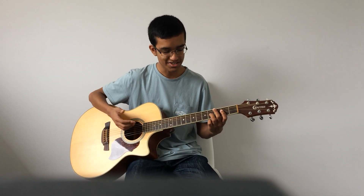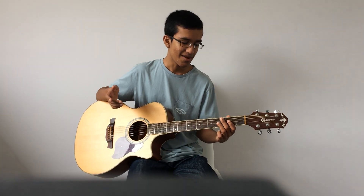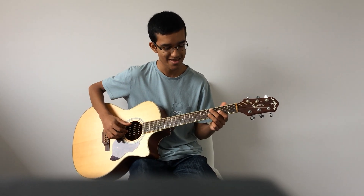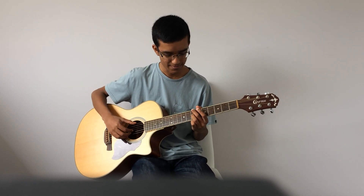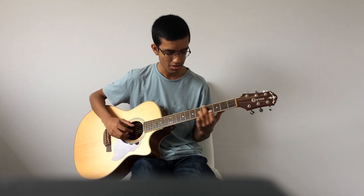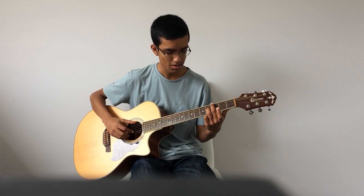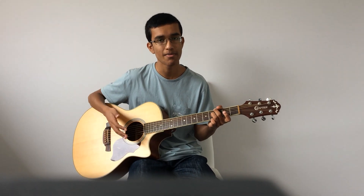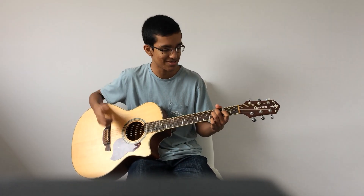The melody is also in the chords. In this song, most of the melody is actually in the chords, which makes it a lot easier to play. I'll show you in slow motion now. For the droning notes, you can do whatever you want — like all my covers, I play it different every single time.